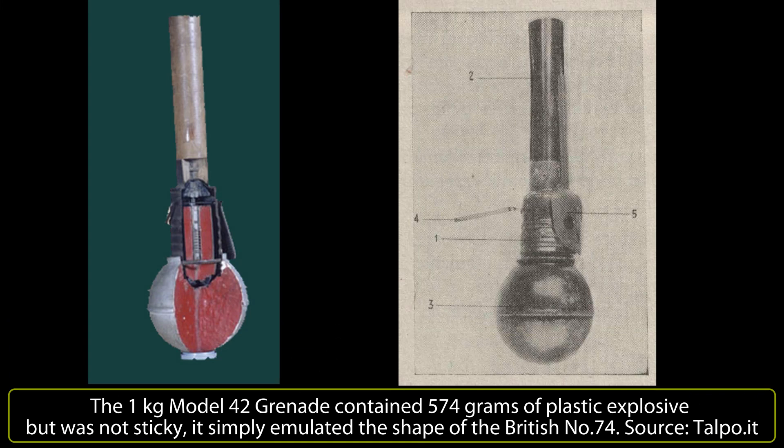The Kingdom of Italy, perhaps contrary to common knowledge, also made use of two devices of note. The first was a close copy of the British No. 74 ST Mark 1 HE grenade, reproduced from examples captured from the British in North Africa. The Italian version, known as the Model 42 grenade, was manufactured in limited numbers by the firm of Bretta and OTO — but importantly, was not sticky. The Italians simply copied the large spherical explosive charge and omitted the not-so-reliable sticky stockinette and glass bulb part of the design. One important note on a heavy grenade like this is the range: just 10 to 15 meters at best.